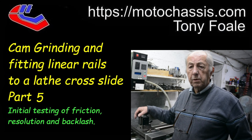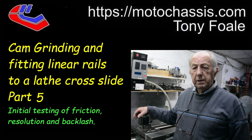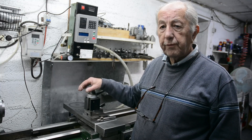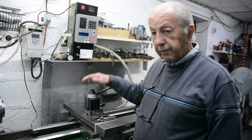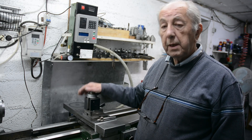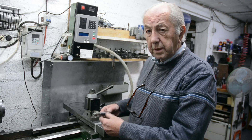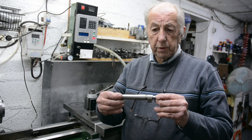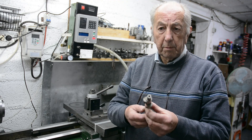Hi, I'm Tony Fowle. This is the fifth episode in a series of videos following along my modifications to this normal manual lathe in order to turn it into a grinder that I can use to grind motorcycle cams like this Air Mackie one here.